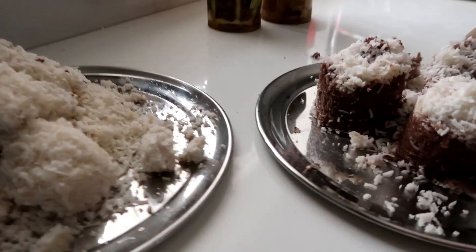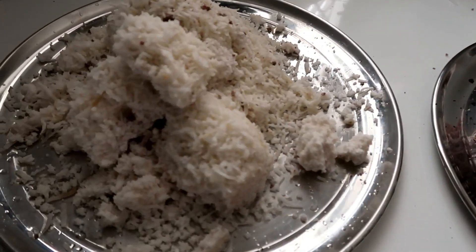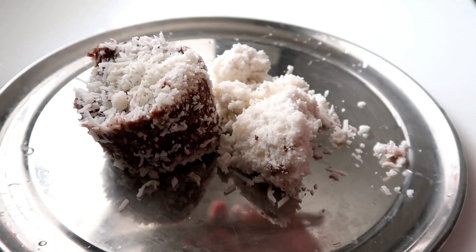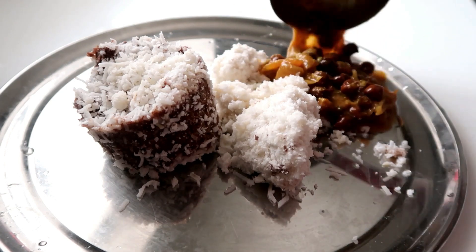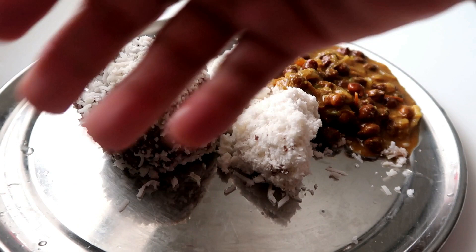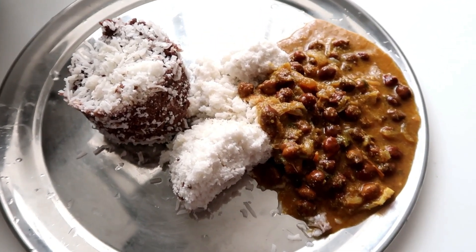It's great, it's good. This is our first dish — let's do a good dish. Ok friends, this is our breakfast. Let's try it.